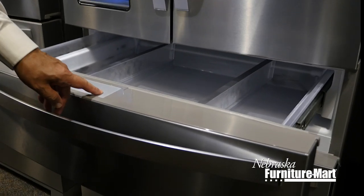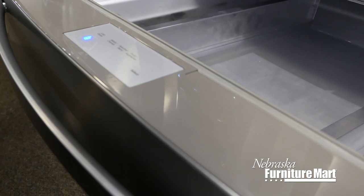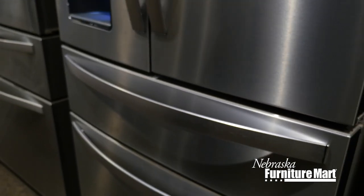The middle door has four separate selections for you: fruits and vegetables, assorted items, meats and cheeses, and cold drinks. You set the selection and the temperature will be adjusted accordingly for you. This is a really nice feature.